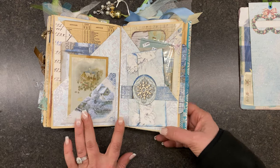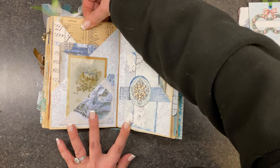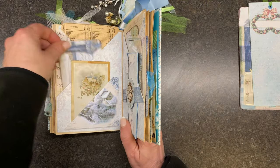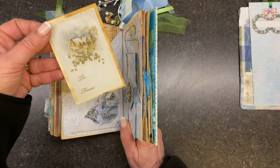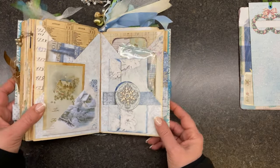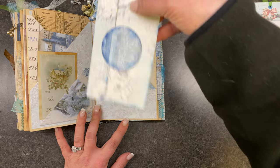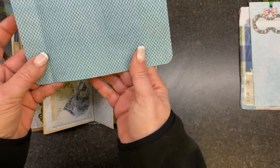So this one I did with two pockets — there's a pocket here with a big journaling card, and another journaling card. These were just some old gift tags that I thought looked really cute together. I did that and embellished it with an extra little side tuck, and then on this side I did a belly band — and this has a little pocket and it flips out like that, then just slides right back in there.